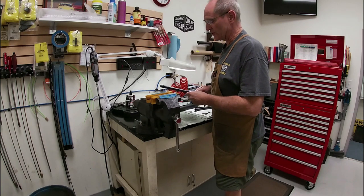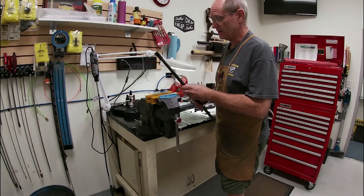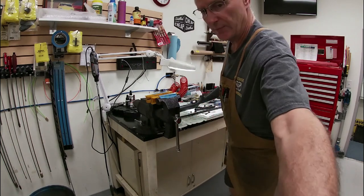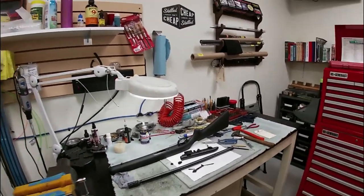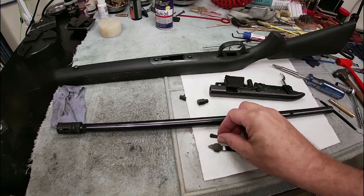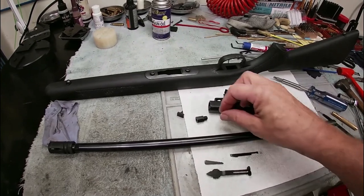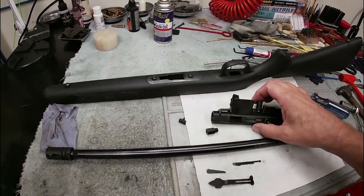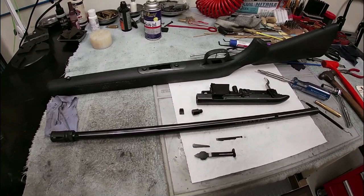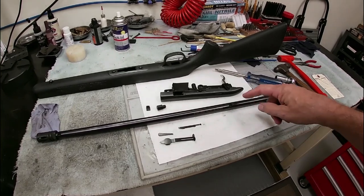I'll show you a little more detail about what we had to do with the barrel to get it into the lathe. Here are some of the parts: we had to take off the rear sight and elevator, the ejector that goes back in the barrel, the nut that holds the barrel onto the receiver, and the front sight. Those are the parts we had to remove to get it into the lathe. I'm going to put this all back together and show you the finished product.